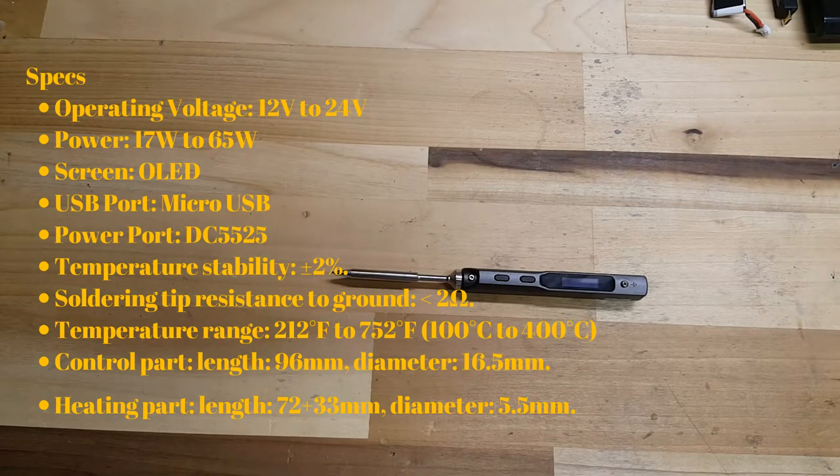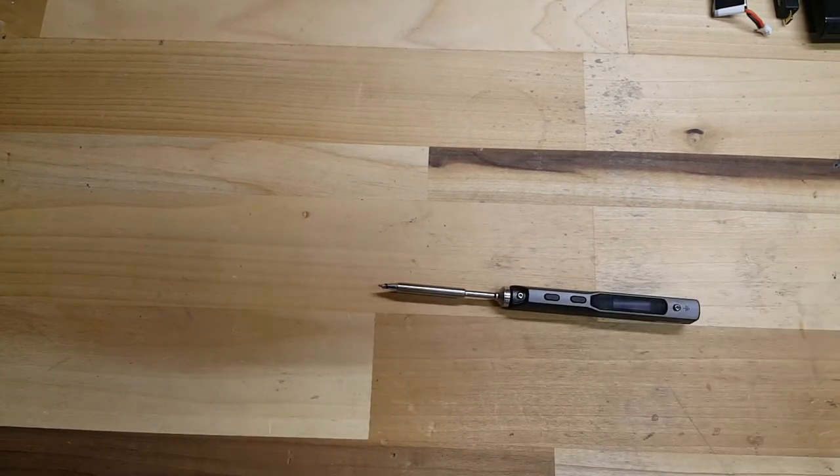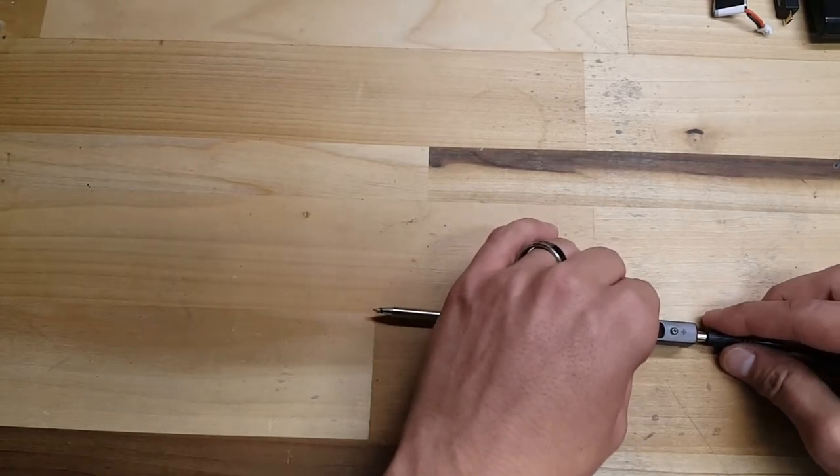In the box, you get the soldering iron with the tip. You get a 19-volt power supply. You get a little allen wrench — this is to be able to remove the tip. I'm going to go ahead and power it up for you really quick so you guys can see how quickly it heats up.